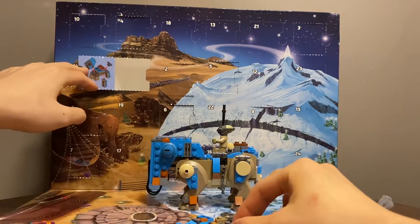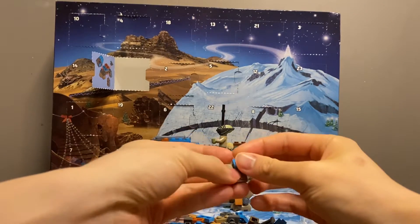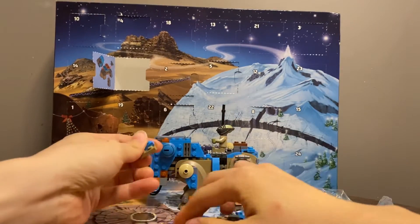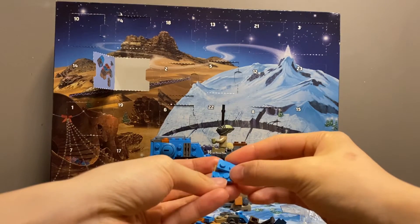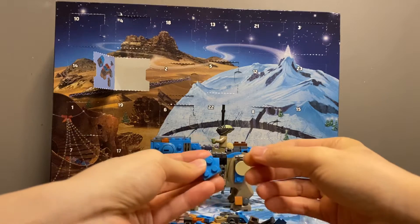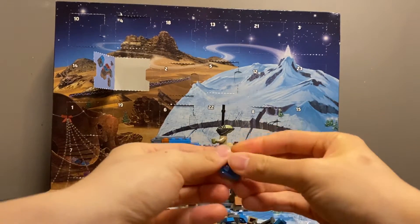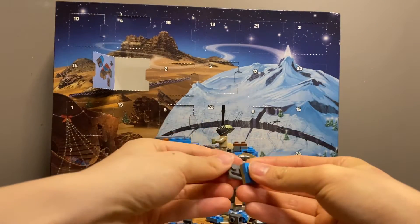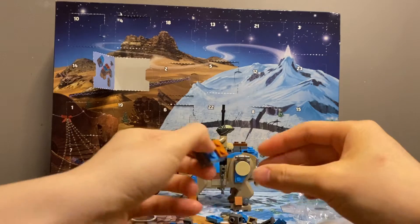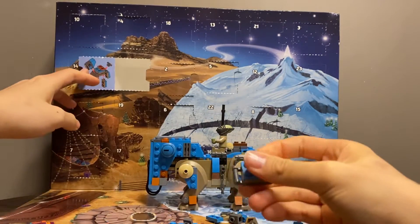I think judging by the initial impression, I think it's pretty on point, let's say. It's definitely not too bad. And in terms of how sophisticated it looks, I think it's alright. It doesn't look too scaled back in terms of detail. So I'm impressed.